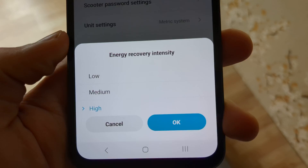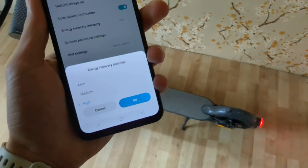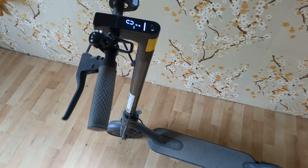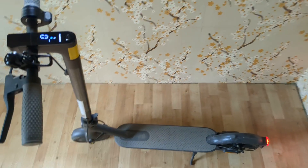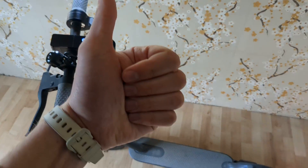We need to select whatever level we need — by default it's set to low, so we can enable it to the highest setting if you want the most energy to be recovered as you are driving and braking. Obviously when you brake, it will also regenerate electricity. This should work on any Xiaomi scooter — if this is helpful, make sure to hit the like button.